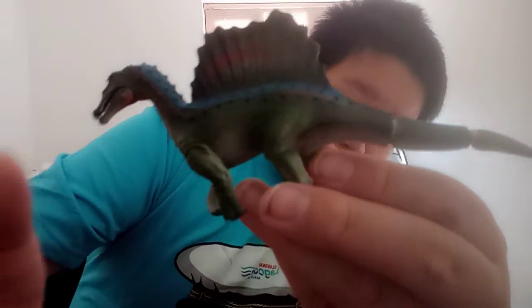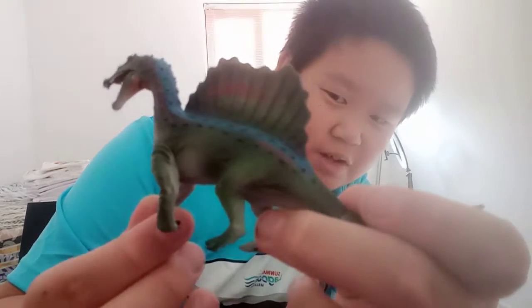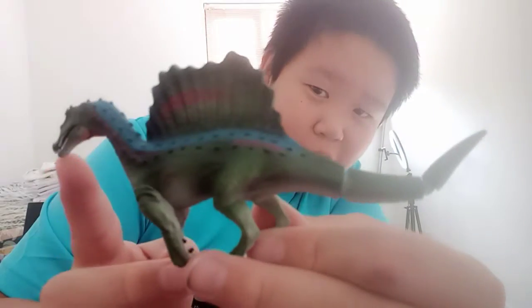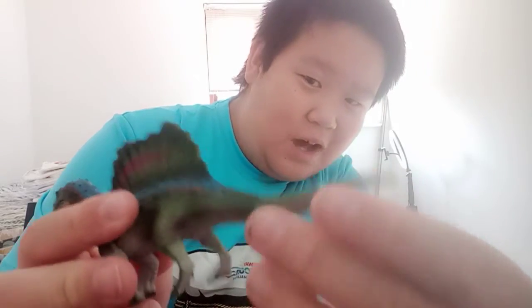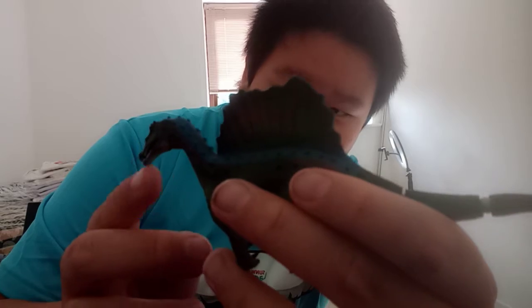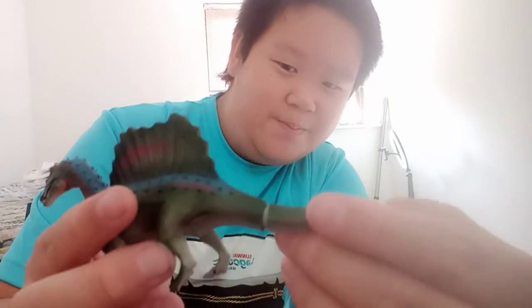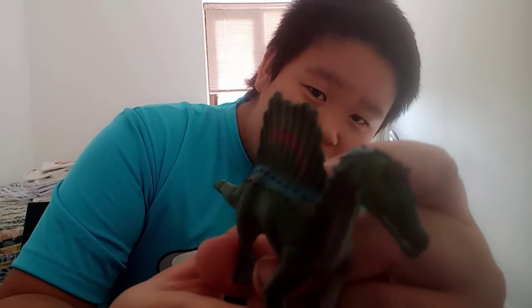One dinosaur that Takara Tomy got quite inaccurate in my opinion is the great and biggest theropod dinosaur of all time — the Spinosaurus. Spinosaurus did not walk on four legs; this was obviously based on the 2014 paper. They also missed out the tadpole-like spines on its tail that helped it swim. But all in all, this is probably the most accurate depiction of Spinosaurus I have — well, until I get a more accurate one.